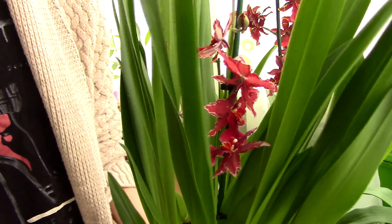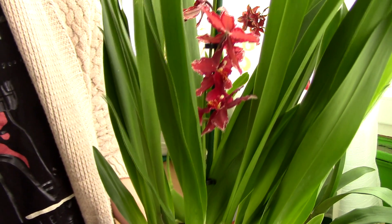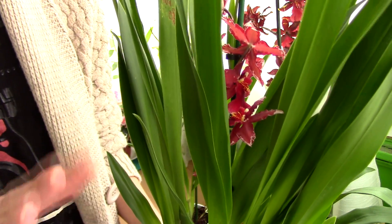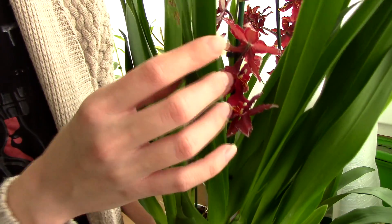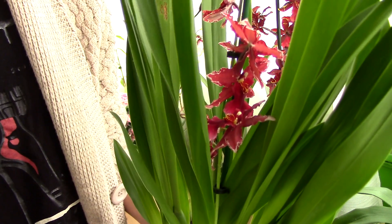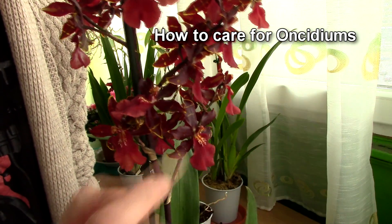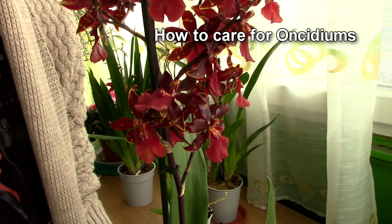Unlike the Phalaenopsis orchid, Oncidium orchids actually do like bright light. Find a location on the long term that offers the brightest light you can, but try to keep it away from direct noon sun. Some sun in the morning and late afternoon is quite okay for these orchids — they will appreciate it. But direct noon sun will probably scorch the leaves as well. As a general rule, they do require brighter light than a Phalaenopsis. If you'd like to learn more about caring for Oncidiums throughout the year, you can visit the link on the screen or check the description.